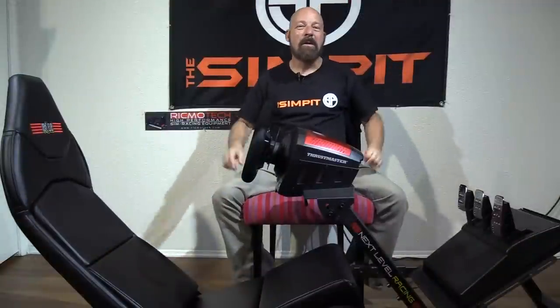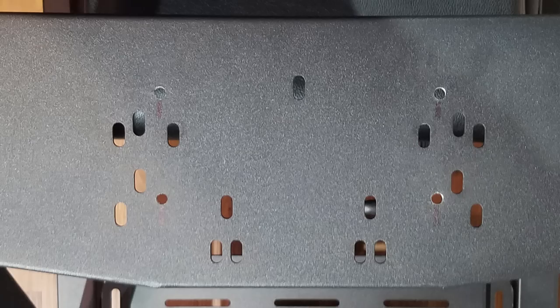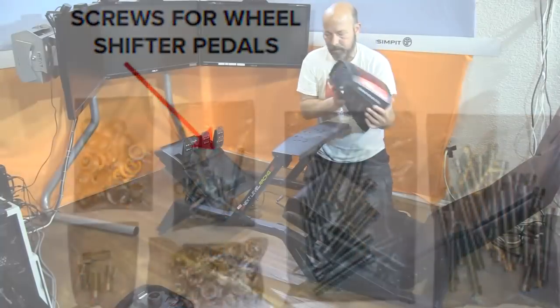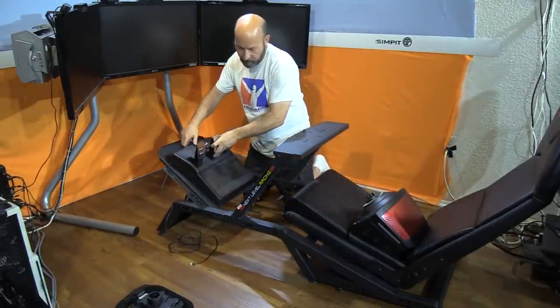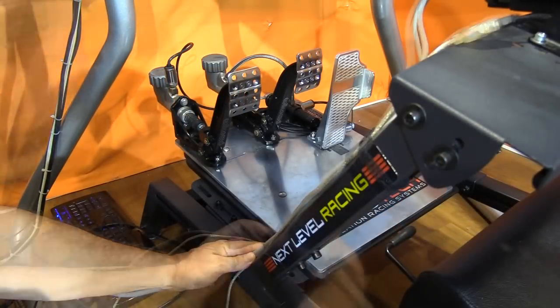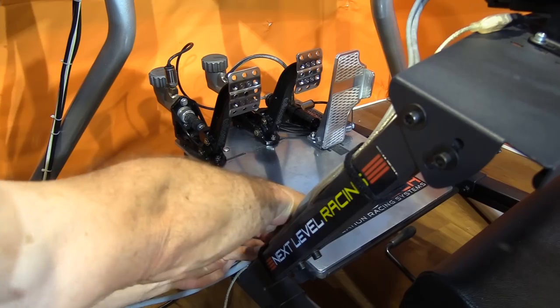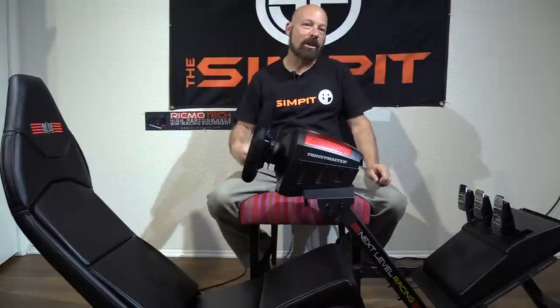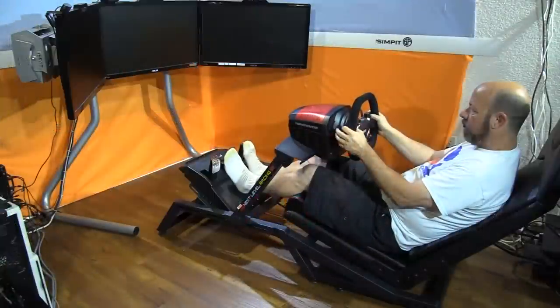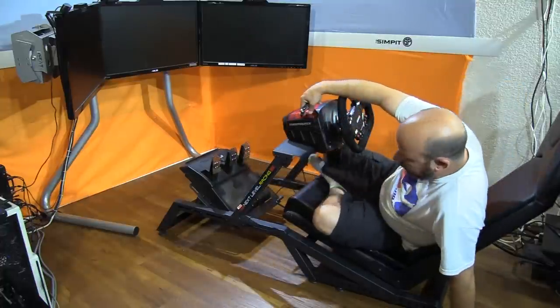That completes the assembly of the FGT in the formula driving position. Now it's time to install equipment — I went with the Thrustmaster XW combination. Since the rig is pre-drilled for Logitech, Thrustmaster, and Fanatec, this was pretty easy. The FGT came with M6 hardware, making it even easier — two bolts for the wheel, done; two bolts for the pedals, done. Some wiring cleanup with the provided Velcro tie-downs and we're all done. Dialing in the position was just as easy, though it took a little jumping in and out of the rig to get it right.